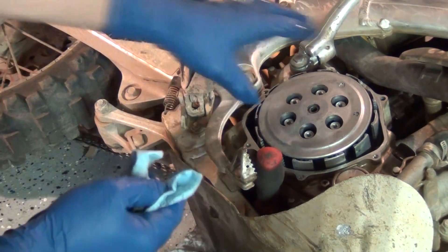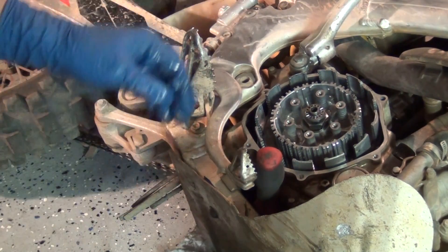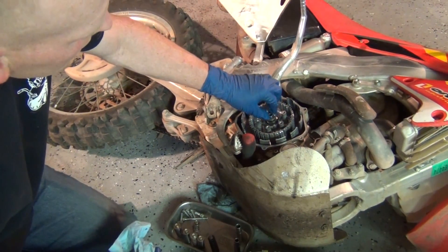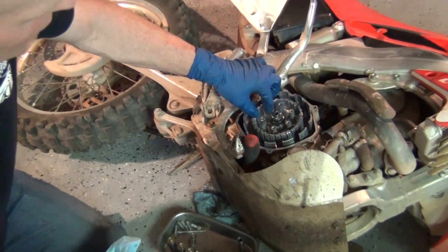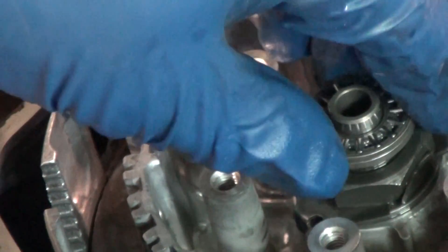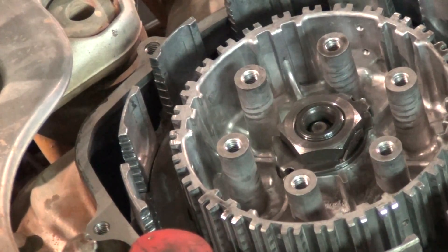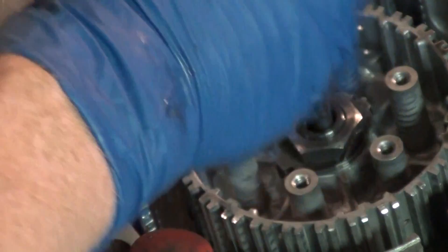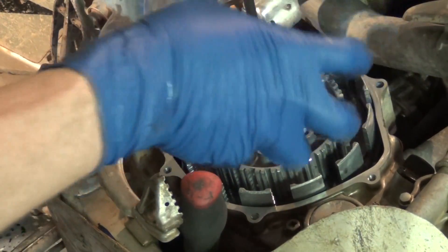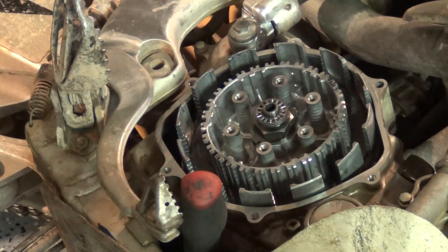Now when you press or squeeze the clutch on the left-hand grip of a motorcycle — and this goes for street bikes as well as dirt bikes — it causes this to go up and down. It's got a little slide bearing; you can see this right here. Zoom in real close to that — so this is your throwout bearing. There's a rod that's attached to the throwout that's down inside of there. What this does is it pushes up every time you squeeze the clutch, with a lot of leverage, and it disengages the clutch.